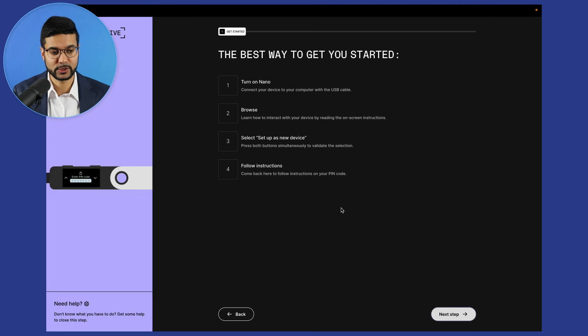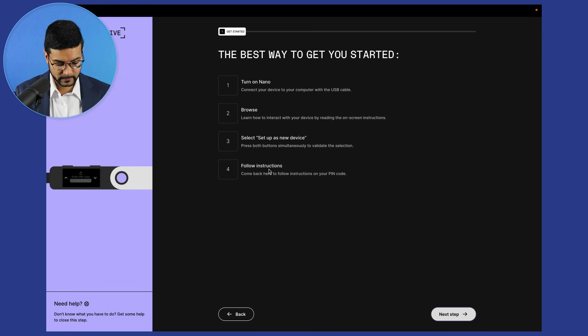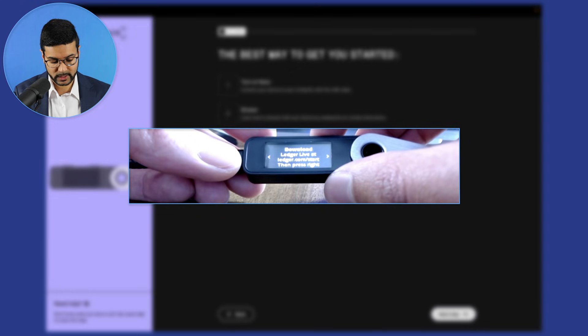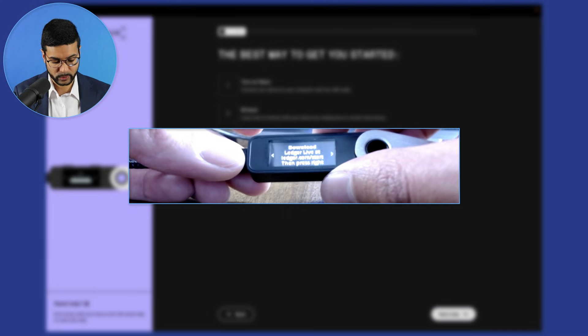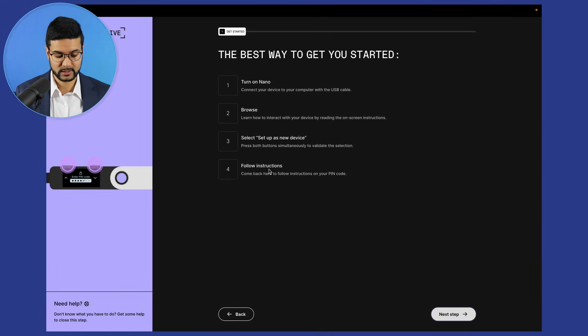The first step is to turn on the device and set up as a new device. I've got my cable connected to my computer and I'm going to plug in my device. It says 'Welcome to the Ledger Nano S Plus.' The device prompts you to use the buttons to navigate menus and lists — it's very straightforward, simply follow the prompts on the device to walk through the setup process.